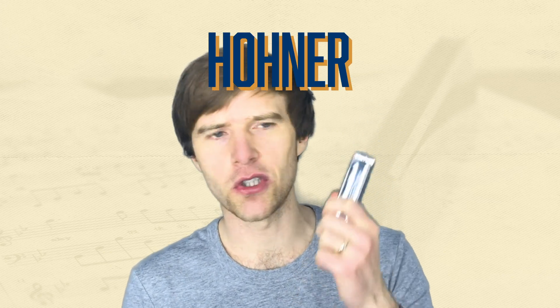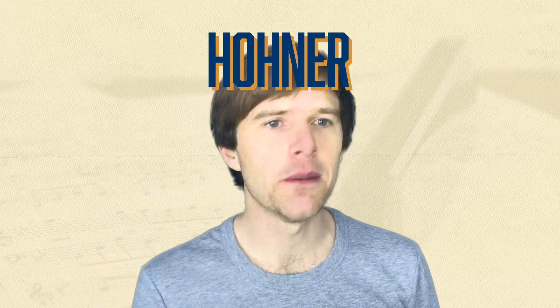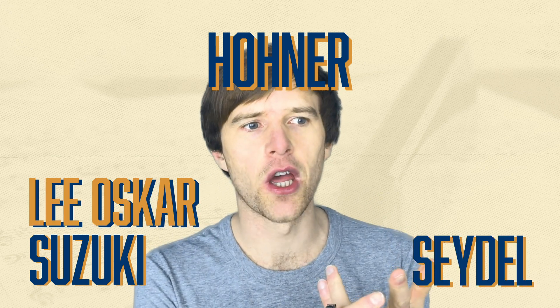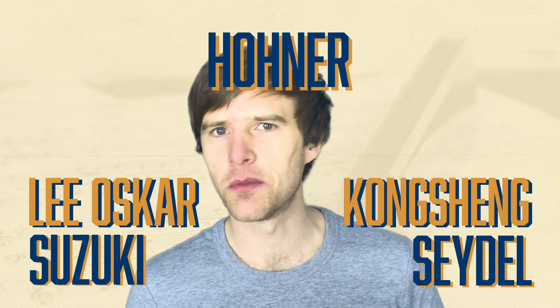To begin with, I'd say go with a Special 20. If you don't want a Special 20 and you want a wooden comb, then maybe a Marine Band. If you look at Suzuki, Seydel, Lee Oskar, or Kongsheng — there are other brands out there — they all have mid-range 10-hole diatonics that will work absolutely fine for learning that technique.